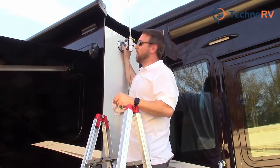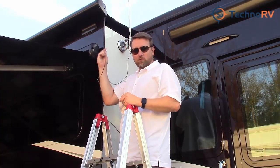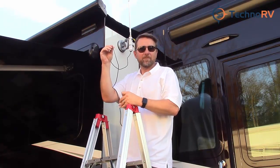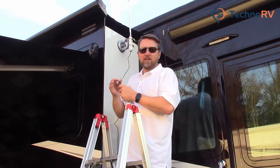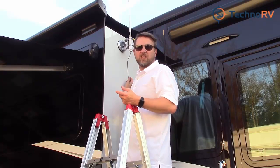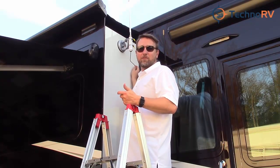That is not going anywhere. The other great thing is, I installed this cable right inside my slide, so now what I can do to make it a really clean install is just tuck this cable behind the gasket all the way down. You'll only see about maybe six inches of the cable at that point.